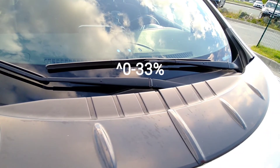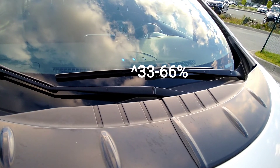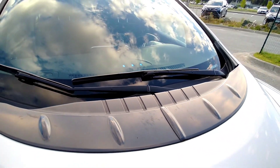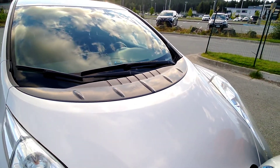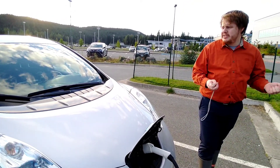The lights to the left indicate 33% or less. The middle light is 33 to 66%. The third light is 66 to full. If you come back after charging and the lights are off, it means the car reached 100% — you should be able to see that when you turn the vehicle on.